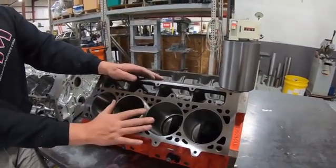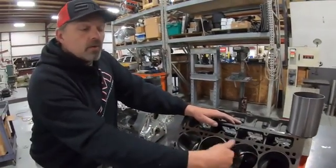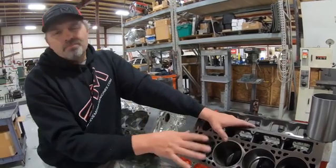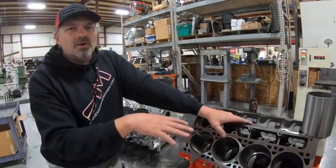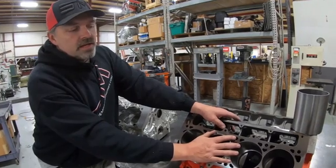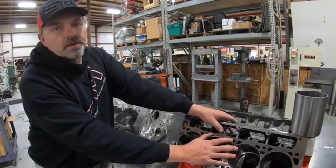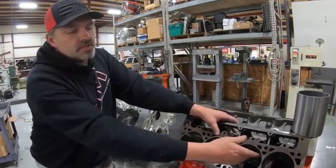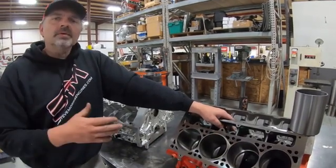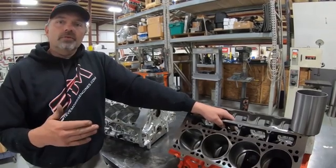We're going to repair this block — put the other sleeve in, machine them down, then go in and machine the bore to size and deck it to size. This block will be plenty good for 1,500 horsepower and below. I really don't even like using LSX blocks for over 1,500 horsepower anyway, because eventually they do seem to break — they're just a little thin up there.